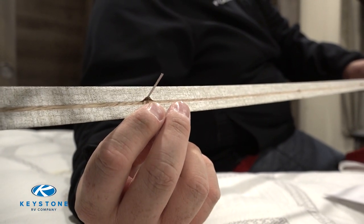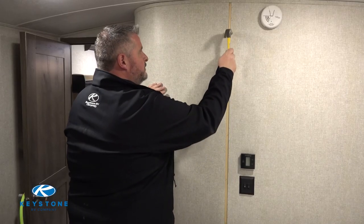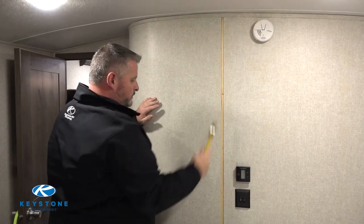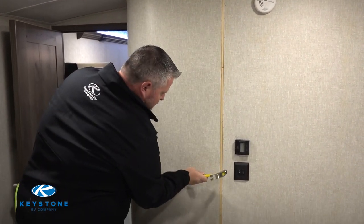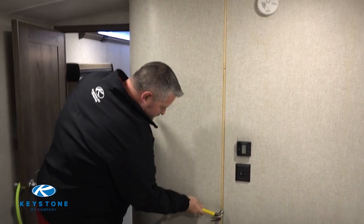It is important to be aware of these so you do not injure yourself when discarding the trim. At this point we can either remove the pin nails or use a hammer to tap these flush so that the new piece of trim can lay flat.